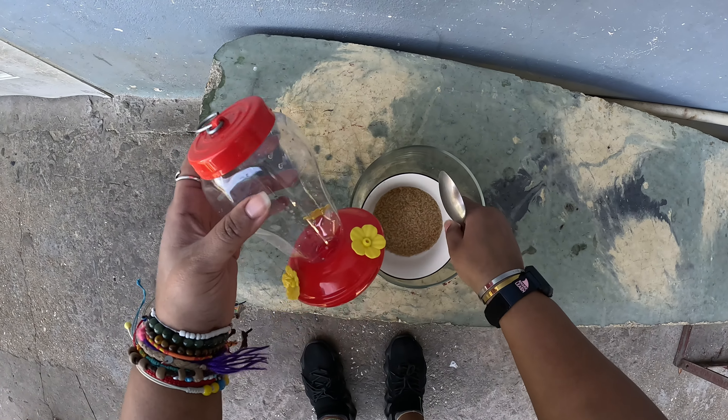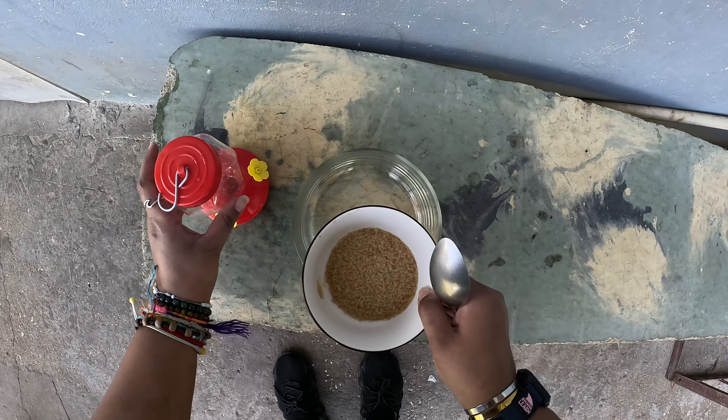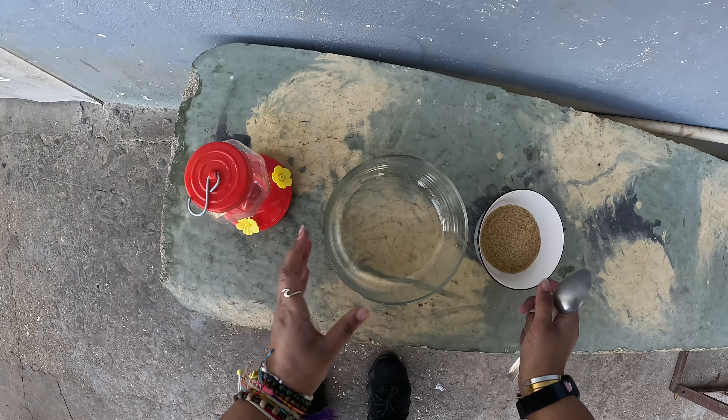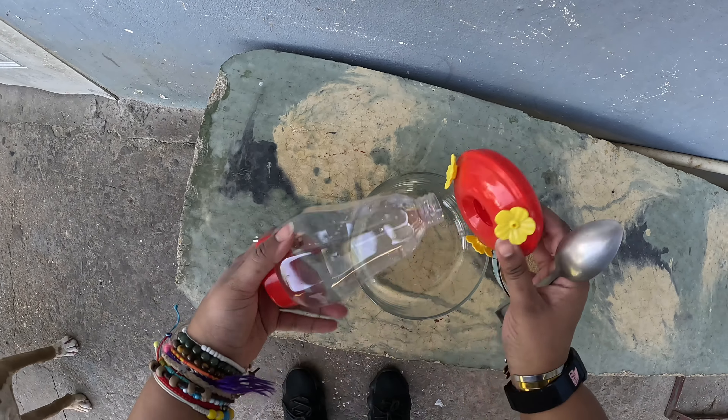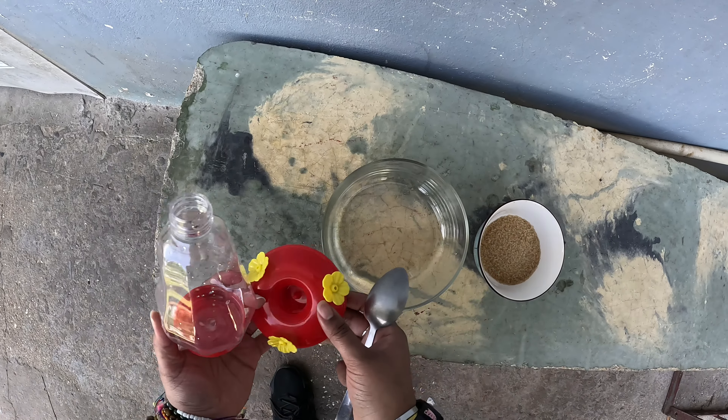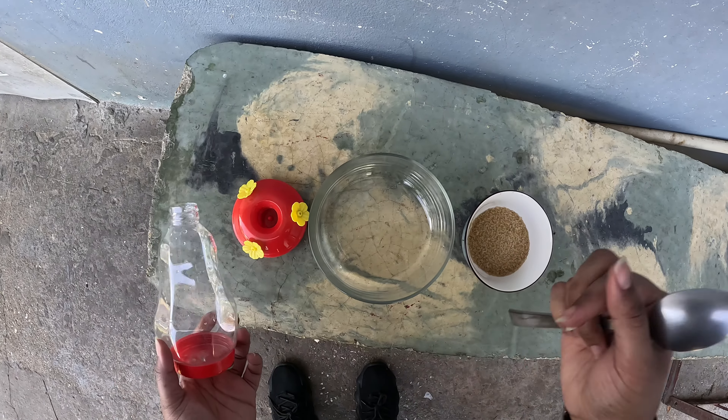All right, so hummingbird feeder — we're gonna try to get some stuff. We got sugar and a bowl and a hummingbird feeder. I'm gonna get some water from the standpipe to try to make the mixture.